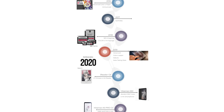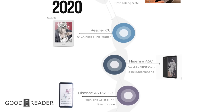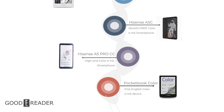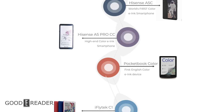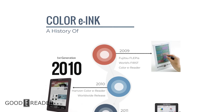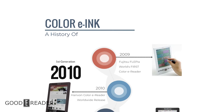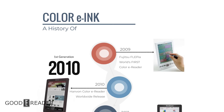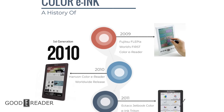Everyone seems to be very aware of what's been happening in the past 12 months when it comes to color e-ink. But what if we told you that it actually started way back in 2009 — around the time when the Kindle DX was being released — with a device by Fujitsu named the Flepia.